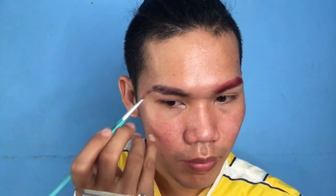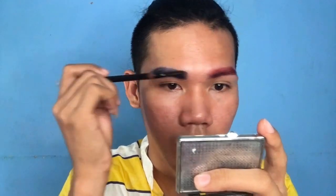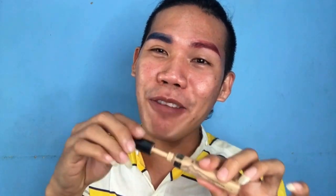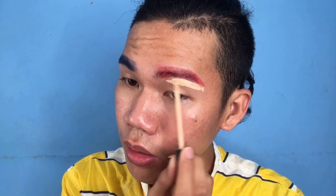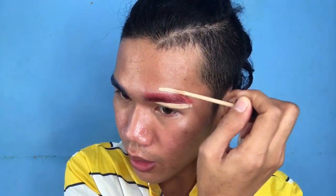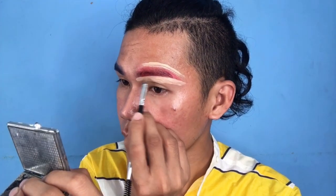Kagaya ng ginawa ko sa kabilang kilay ko, dahandahan lang tayo sa paglagay para maganda yung kakalabasan ng kilay natin. Brush, brush, brush, and then get your spoolie para i-brush yung eyebrows natin. It's time for the concealer, and I'm going to use Maybelline. This is number 20. Lalagyan ko lang siya lahat kasi i-blend ko lang din naman siya eh. I'm starting to brush the concealer, guys. Depende sa anong gusto mong kurban ng kilay mo.